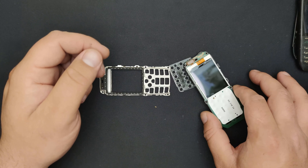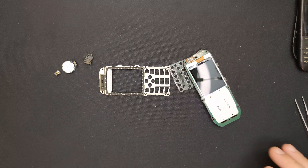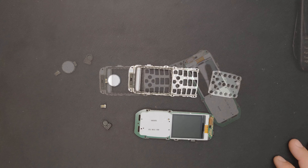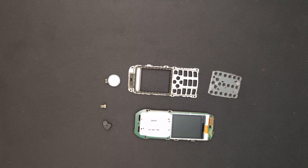I'll get cleaning and be right back, don't go anywhere — good stuff happening over here. All clean, time to reassemble it.